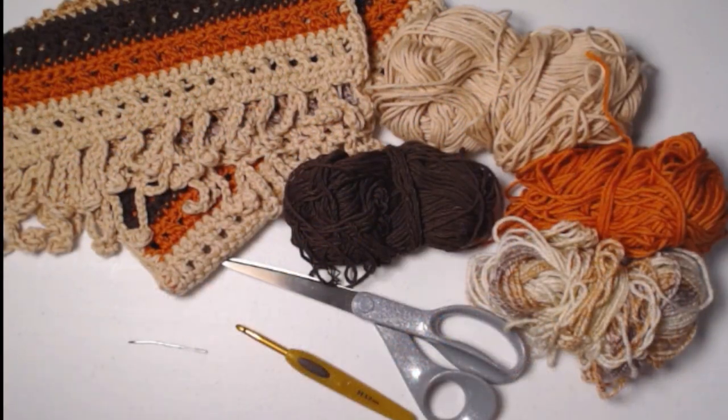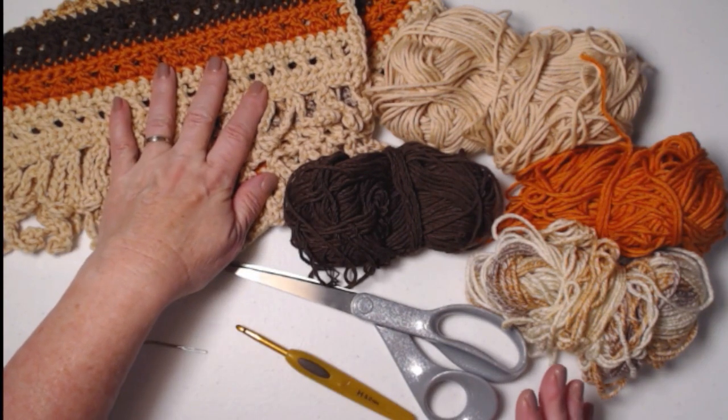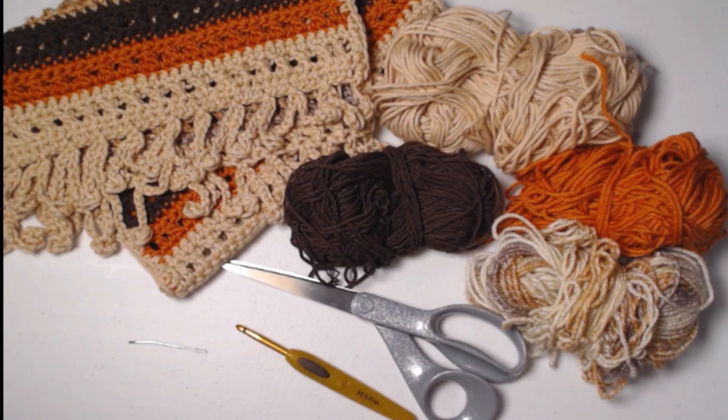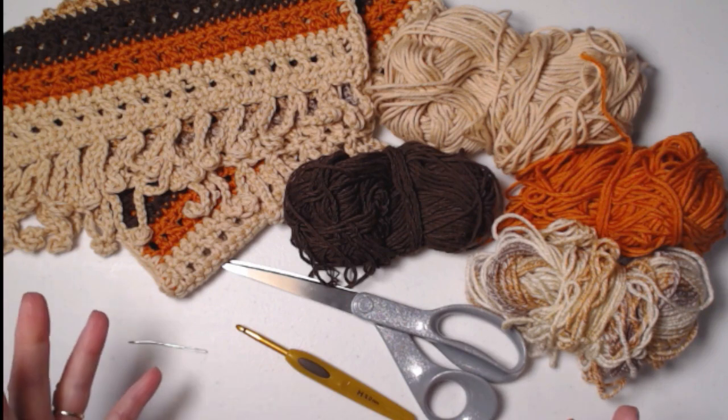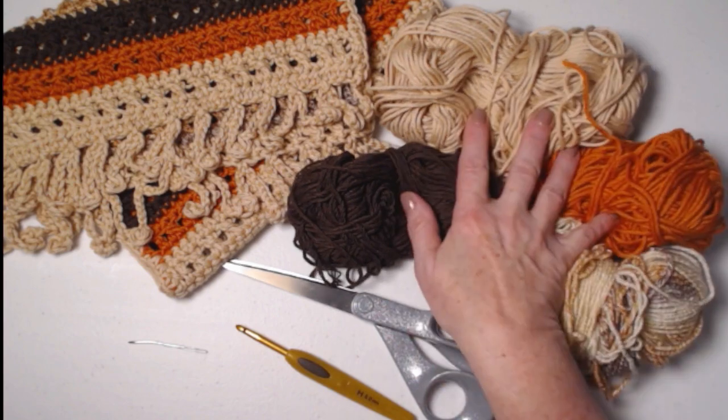To make your Give Thanks Table Runner, you're going to need three ounces of four different colors, or a total of 12 ounces of yarn. I'm doing mine in 100% cotton, but you can use acrylic. Just keep in mind that cotton absorbs moisture and acrylic does not. If you want it just for decoration, acrylic is perfect — it will still protect your table from scratches and spills, it just won't absorb moisture.